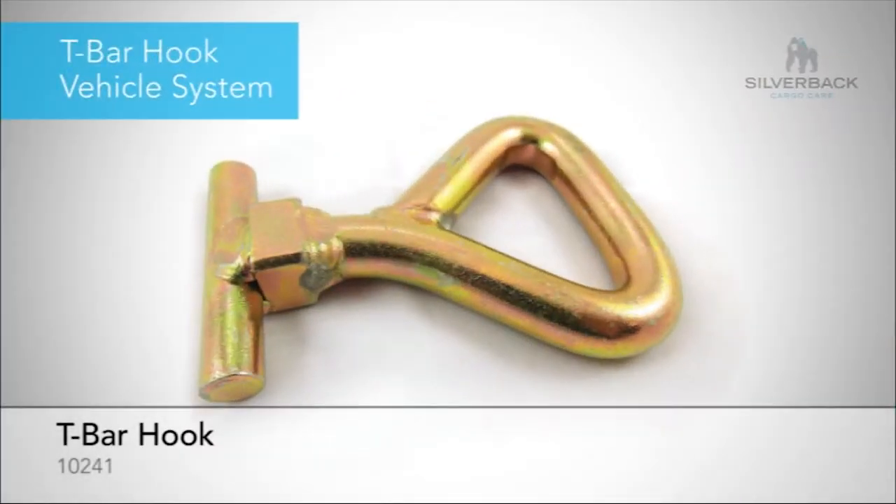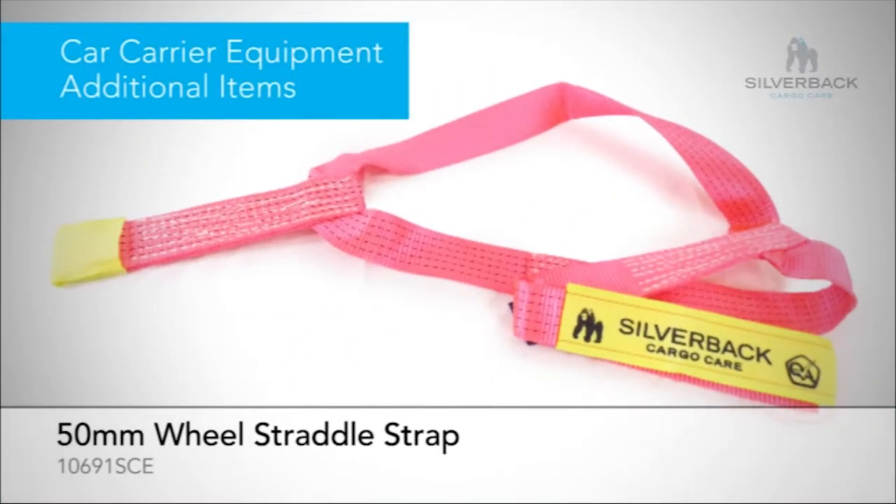Another popular system that is gaining traction is a T-hook system. This T-hook system has been re-engineered by Silverback. There are a couple of other styles that they use in car carrying equipment.